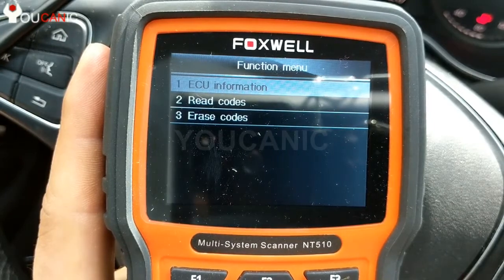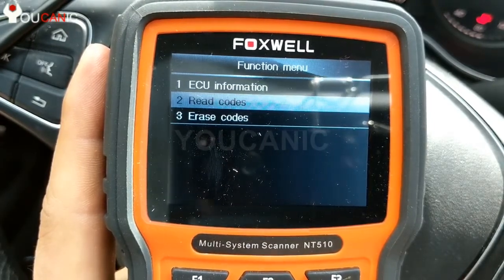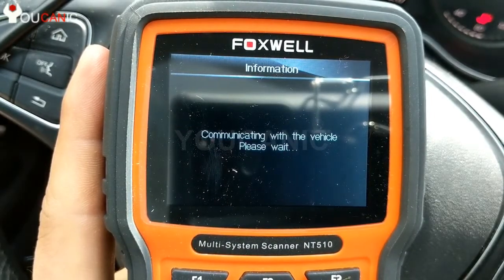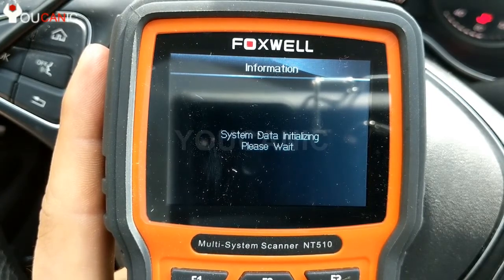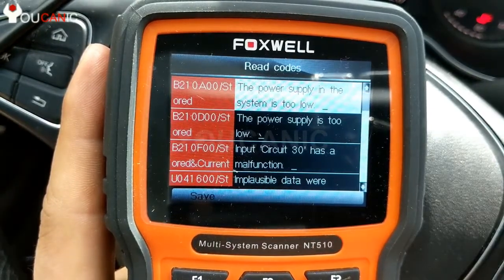Now here you can see ECU information, but most importantly you can read codes and also erase codes if you need to. But let's go ahead and read codes. So: power supply in the system too low.